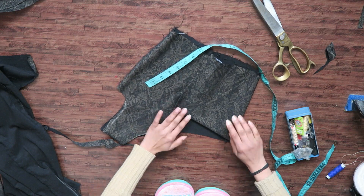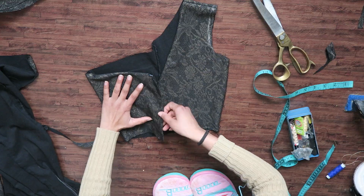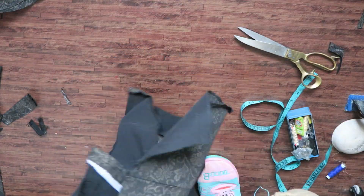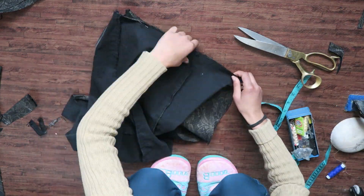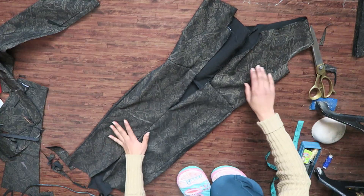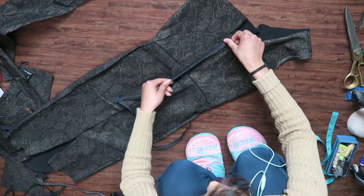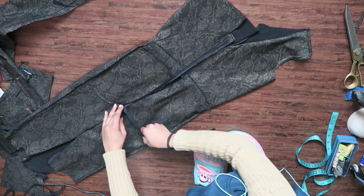Going with the flow of the cut of the fabric, I decided to give this kind of neckline for the back. After lining everything properly — especially the center back zipper line — I joined the bodice to the skirt using a zig-zag stitch. Then I took a black invisible zipper and added it to the center back of the dress.